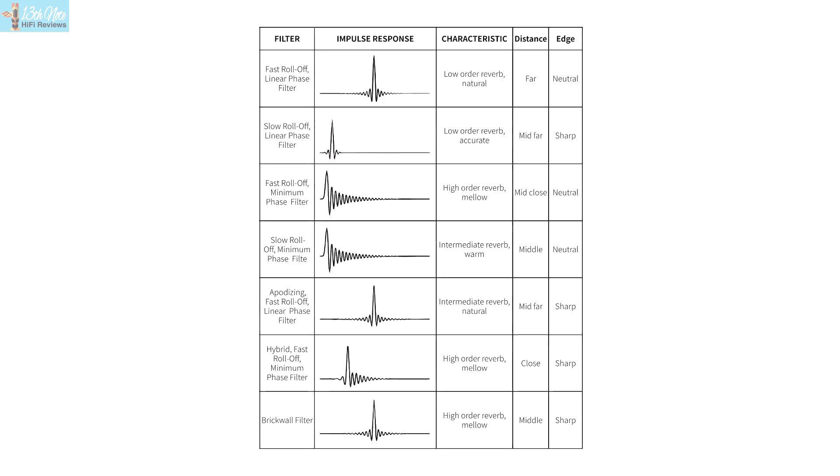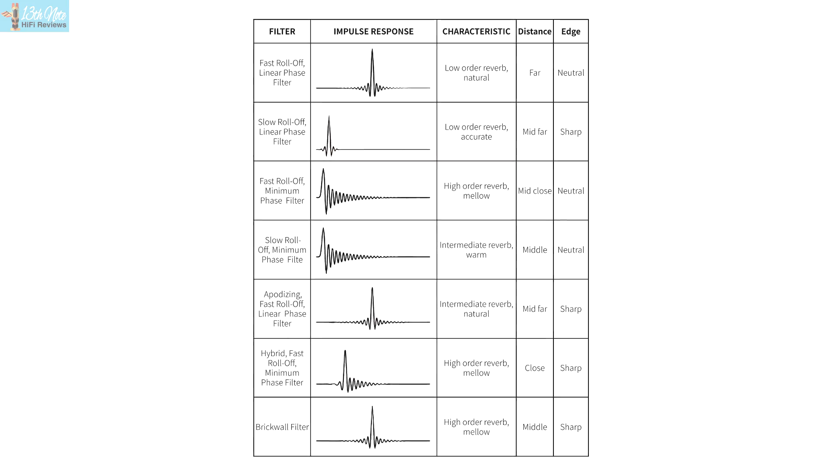It's also Bluetooth capable, which you change with the input on the display or via the app. I like the way you can change the DAC filters in it — the manual describes exactly what each of them does. Mostly a nuance change, which in my experience is pretty common.